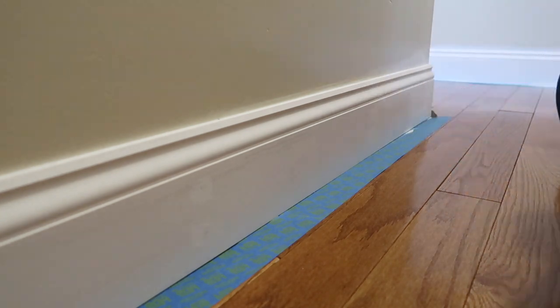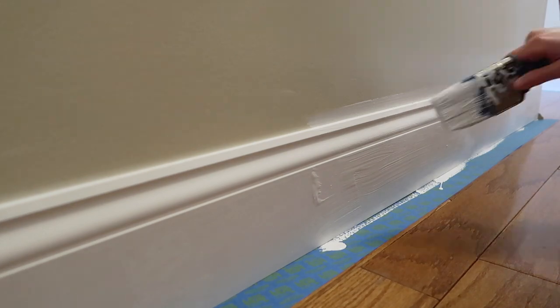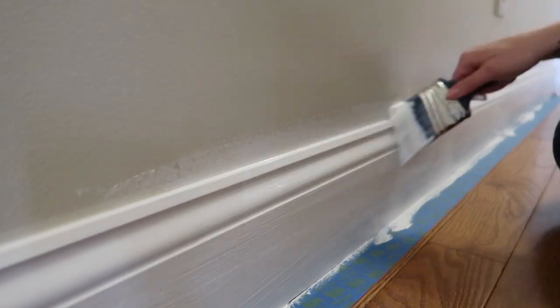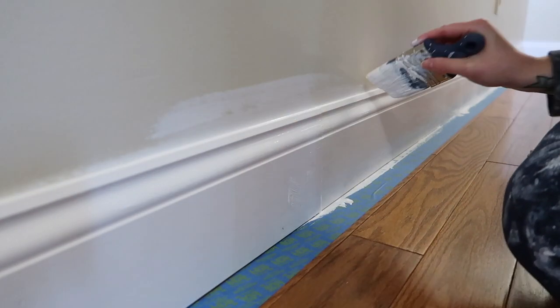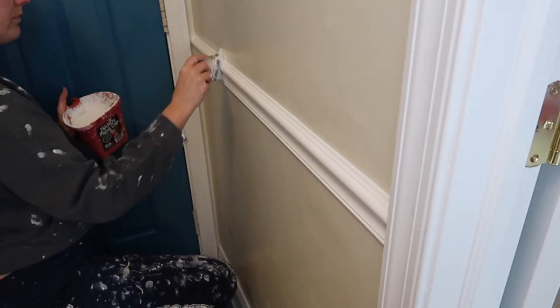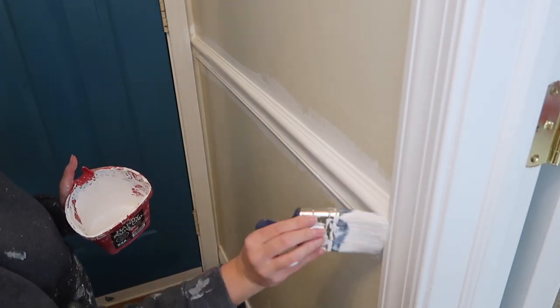After all the new molding was nailed in, caulked, and ready to go, I started painting the baseboards and molding details. I'm using the same molding paint I've used all around my house — a bright white semi-gloss finish. I'm going to link all of my favorite painting tools down below in the description box. I ended up doing two coats of the semi-gloss on all of the trim work.